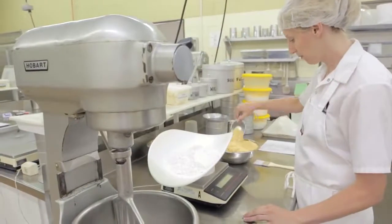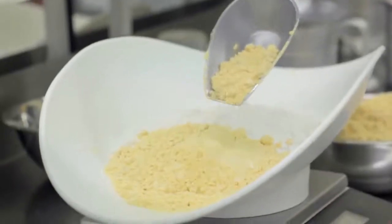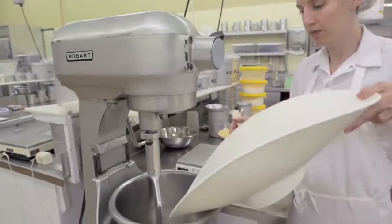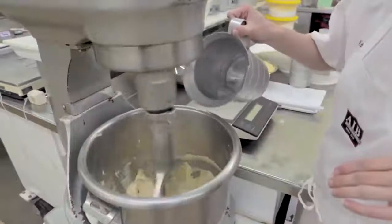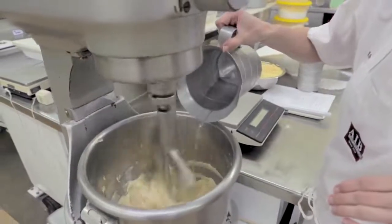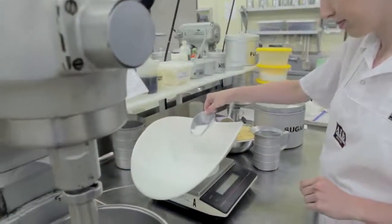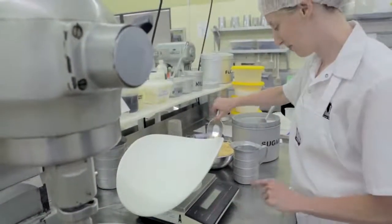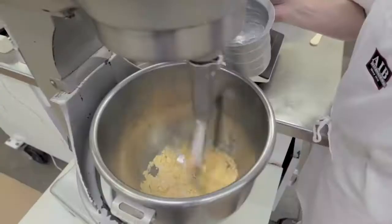Once you've determined the ratio of dried egg to water that you need in your formulation, there are a couple of things to note. In most cases, dried eggs can be added right along with your other dry ingredients and the water can be added into the wet phase. If for some reason you need to rehydrate the dry eggs separately, we recommend taking a small amount of the sugar from your formula and adding it to the dry eggs to avoid lumping during mixing with the water.